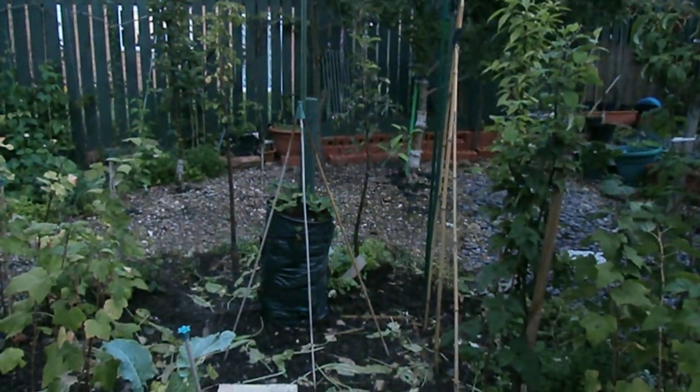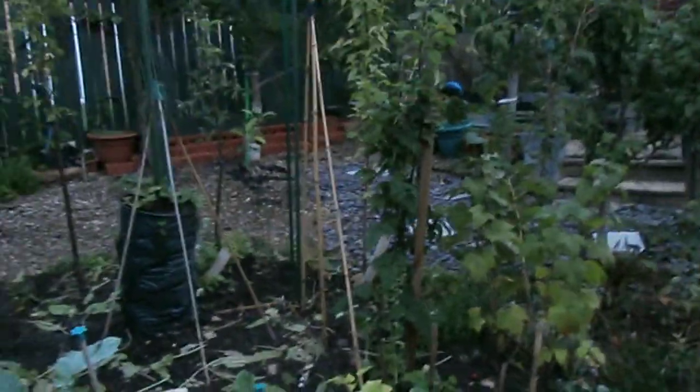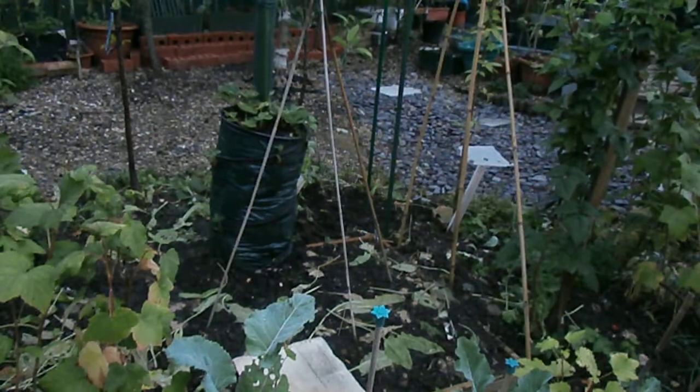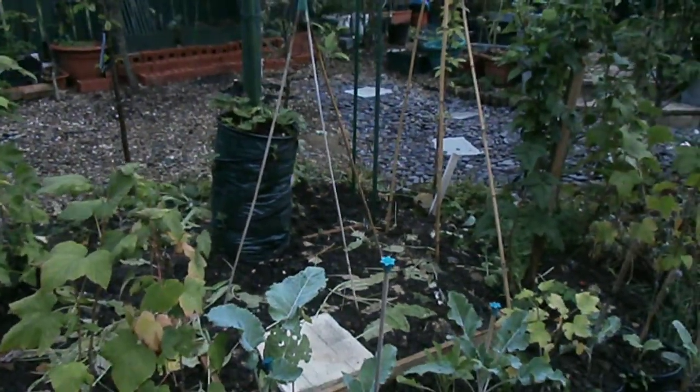If I plant one where the strawberry thing is, that's six runner beans. And then I've got these poles on the side — about eleven runner beans in that small space there. So that's about one metre square with eleven runner beans going to be growing.